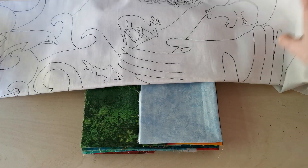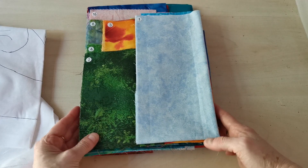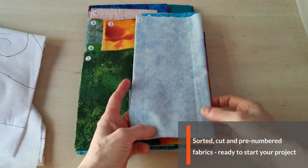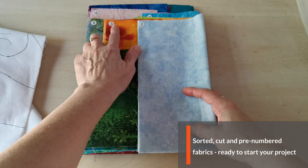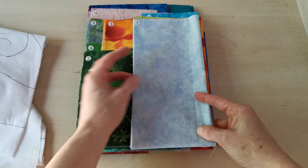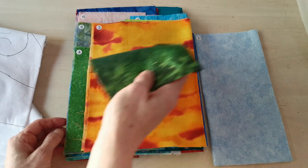Now if you order the kit you don't just get beautiful fabrics — you get something more. I have already sorted the fabrics, cut them to size, numbered them and put them into order. So all you need to do is sit down and start to sew. How cool is that?